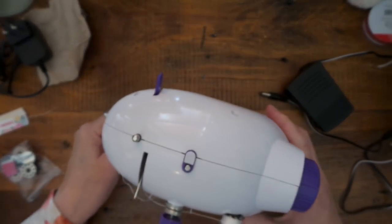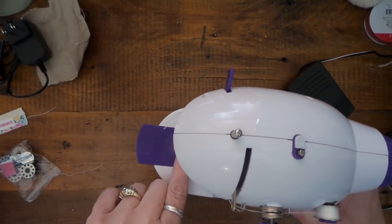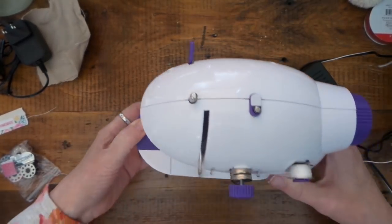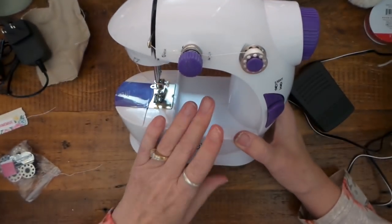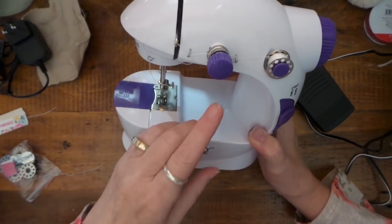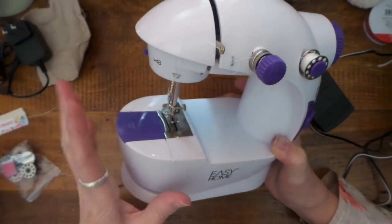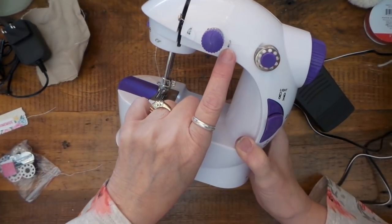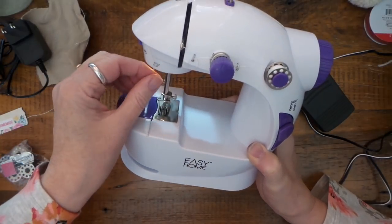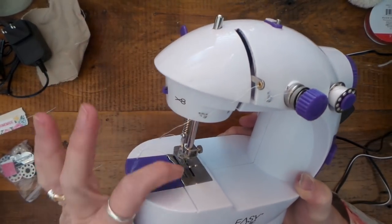Here is where the bobbin goes — this comes all the way off and then you can just change the bobbin just like a regular sewing machine. The manual does note to make sure you pay attention to how the needle is threaded because it doesn't really have numbered steps. It's really just these little spring things: around the tension, through this spring, through the thingamajiggy, another springy, and down through the needle.